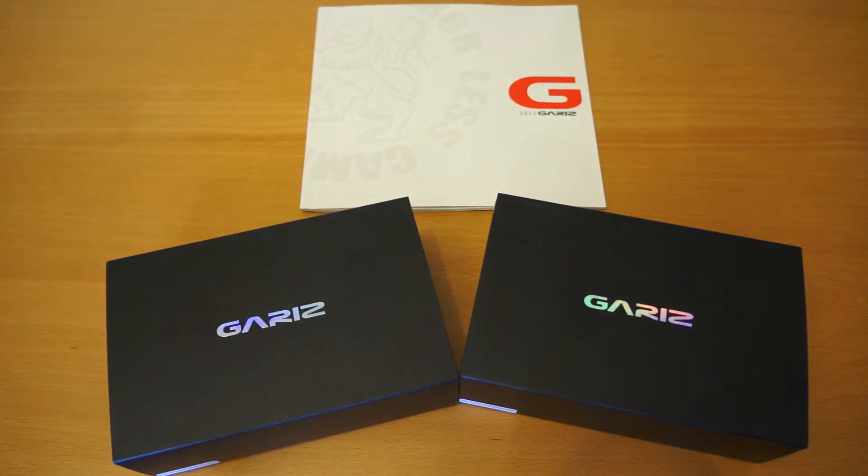Hello, my name's Ollie and today we're going to be doing a quick box opening and short review on the Gariz camera case. In particular I've got the two Gariz camera cases. They're both for the Sony NEX mirrorless camera, the 5N model.